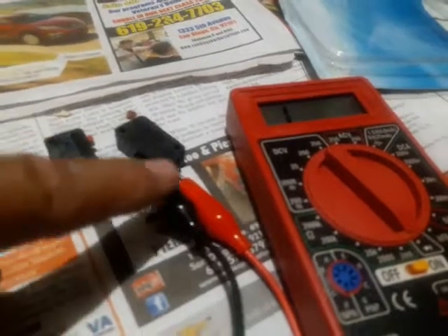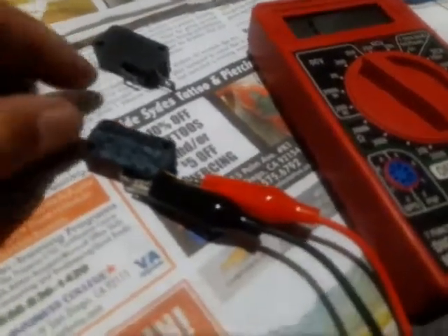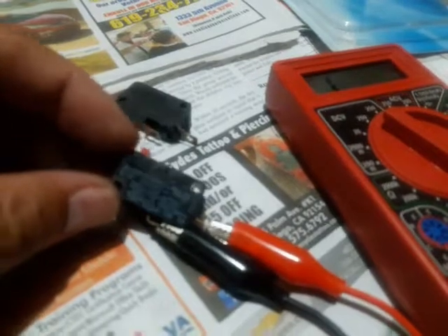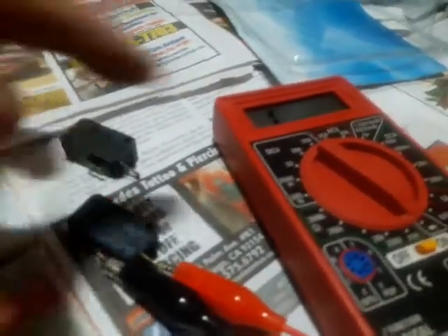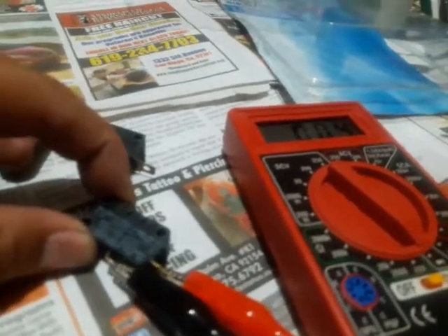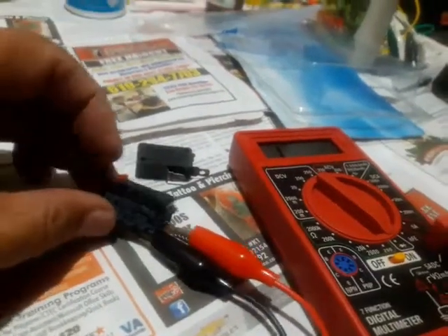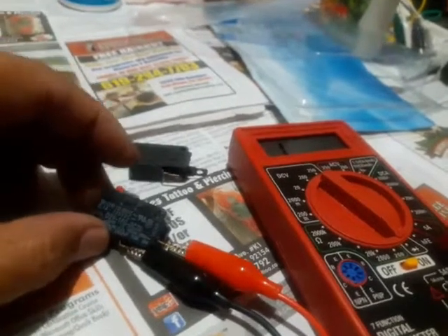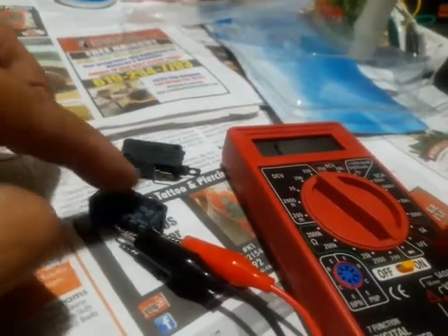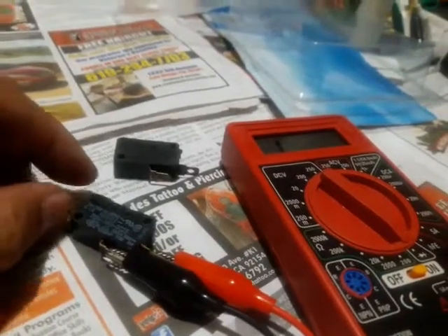Now I'm going to hook those two alligator clips to the Viking switch to compare. When I push the Viking switch button — pay attention — the number jumps. See how the number jumps when I push it, simulating the door closed? And when I let go, it goes back. That's how you test the switch — it's just an on and off switch. When you close the door, electricity is supposed to go through, and that tells the microwave the door is closed so it can start heating the food.